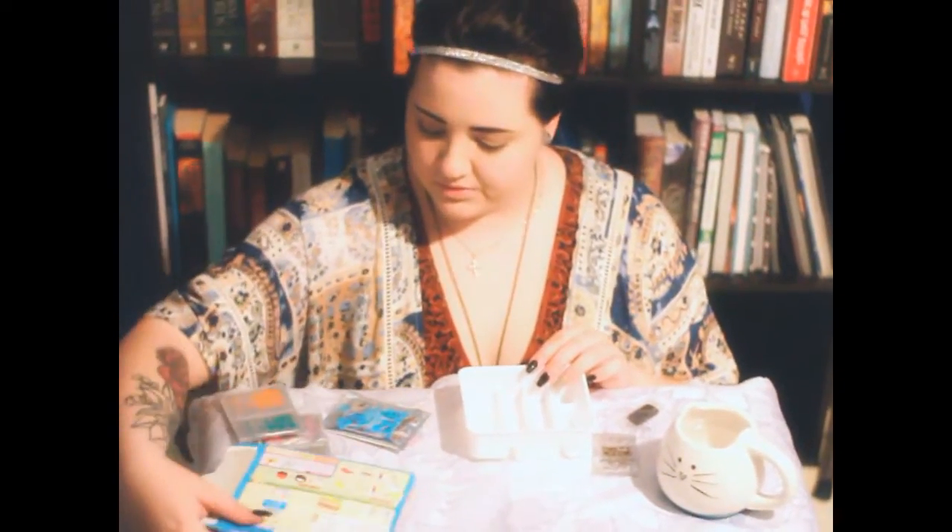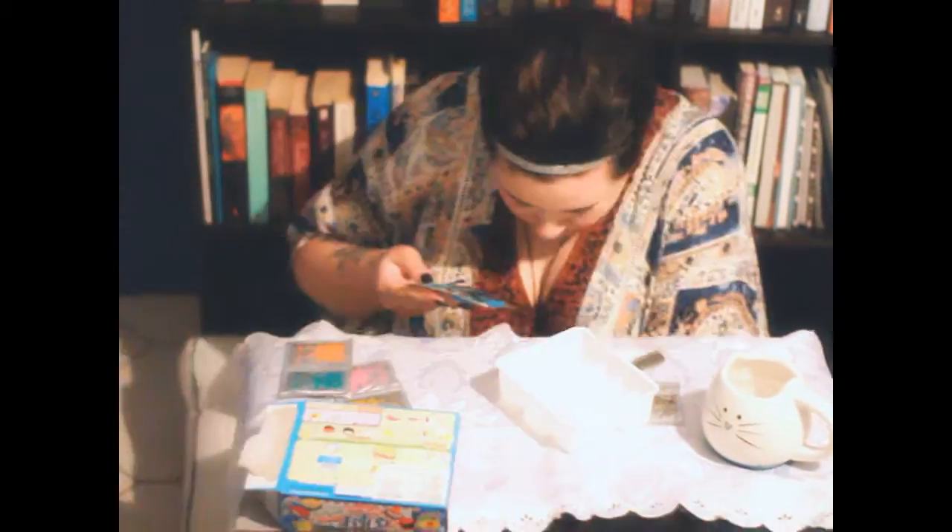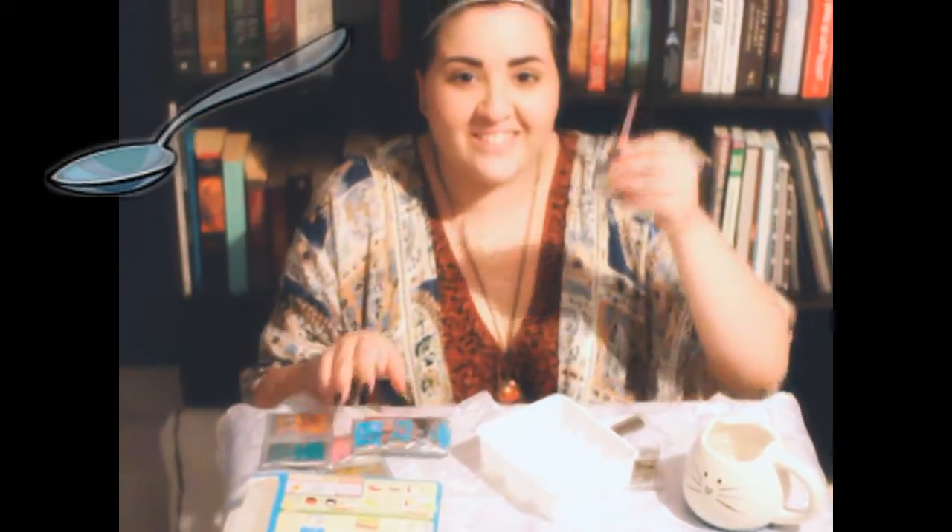This reminds me of science class. Alright, I have no idea what I'm doing. Where's the spoon? Shouldn't there be a... oh, no, no, spoon!